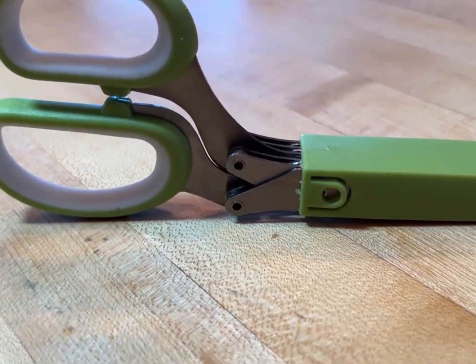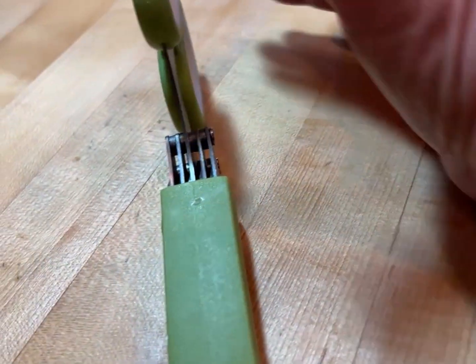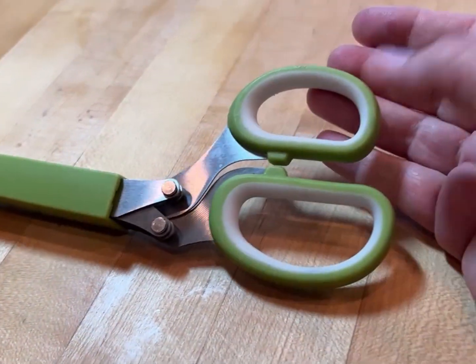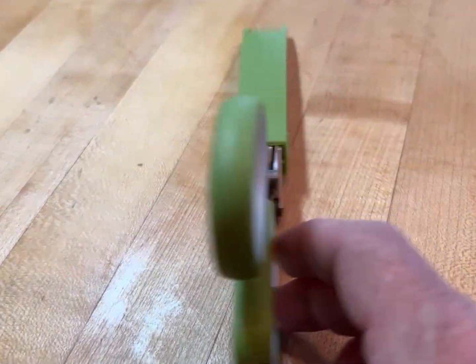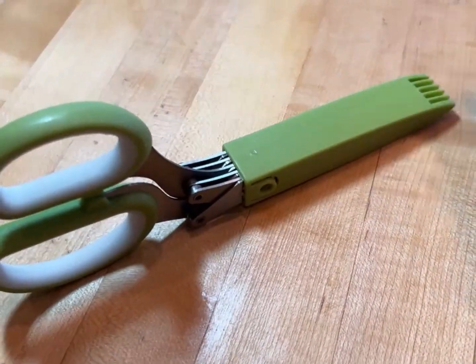This is a pair of herb scissors. It comes with a cover that has combs on the end that you can use to brush out any crumbs that are still left in your blades, and it also protects the blades while it's in your drawer.